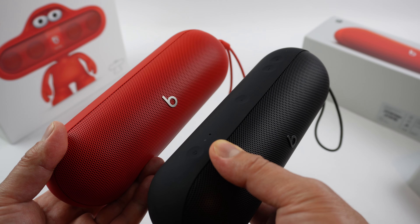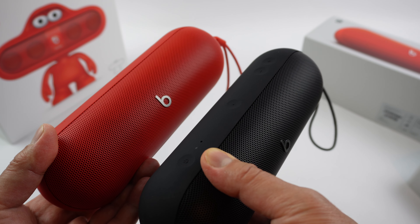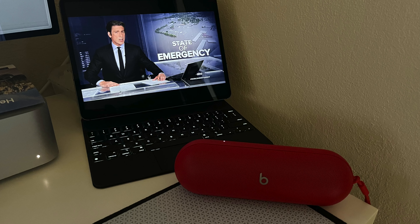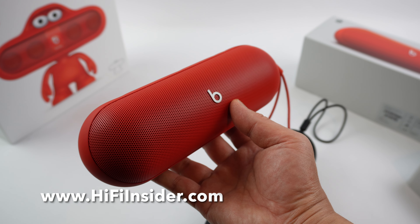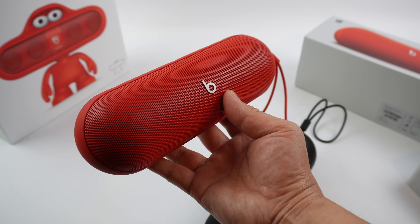Another key feature of the new Pill is the battery life — up to 24 hours of play time. That's just incredible. I'm going to give it a try and report back to you. You can get this on Amazon or on the Apple website, and sometimes on Amazon there's a discount. You can support the channel by using our Amazon referral link. Thanks for watching — see you next time.